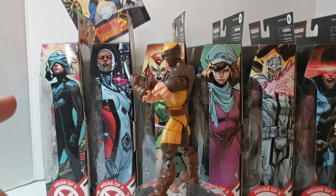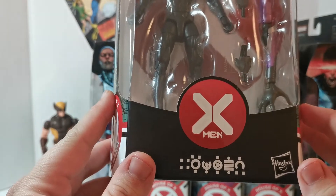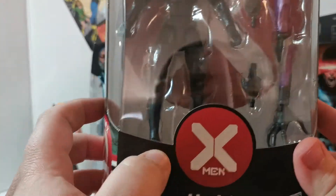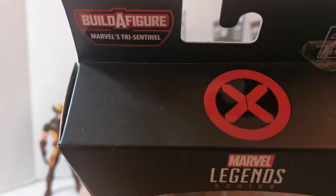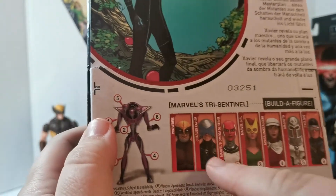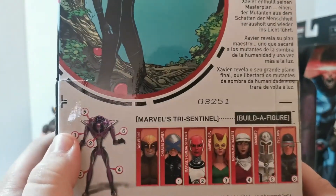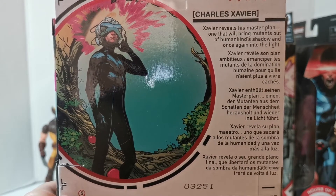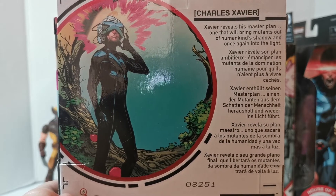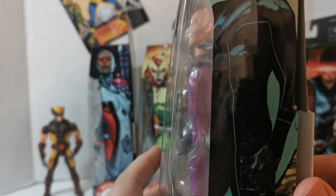Let's move on to number two — old Chuck here, Charles Xavier, or Professor Xavier. Same packaging with the new House of X logo on the side. He's the first one with the build-the-figure piece. The bio reads: 'Charles Xavier reveals his master plan, one that will bring mutants out of humankind's shadow and once again into the light.' Great artwork as always, and let's get him out.